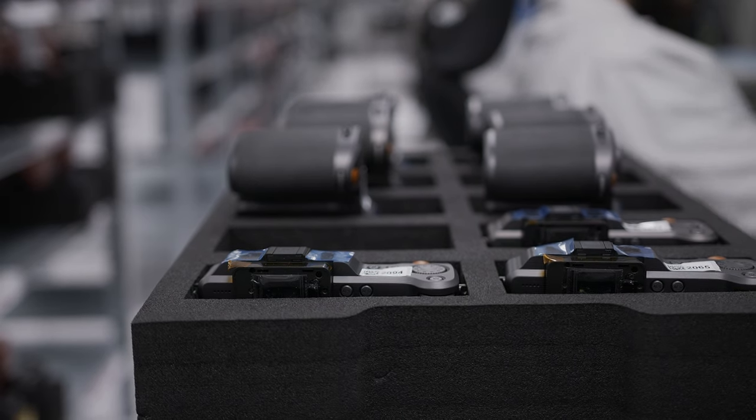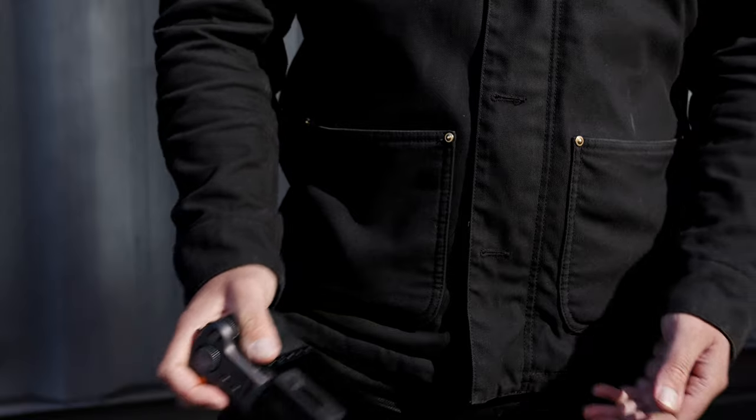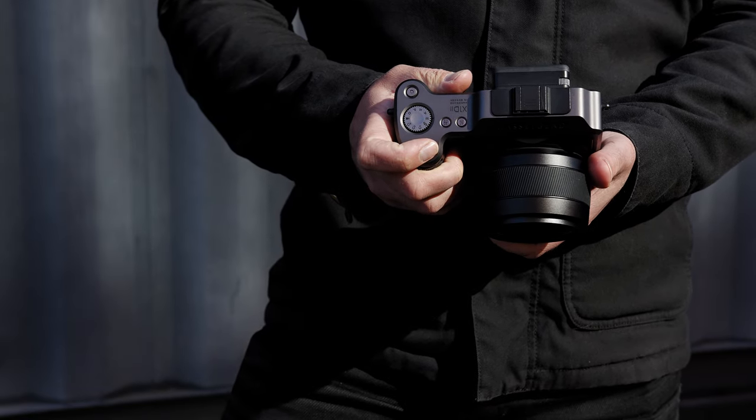The grip was one of the things that went through the most changes in the design phase of the X-System. We went through at least 10 to 15 3D-printed versions. It was extremely important that it was comfortable and gave a firm and secure feeling. We also designed it with the thought that it fit various hand sizes, which made the process more complex.